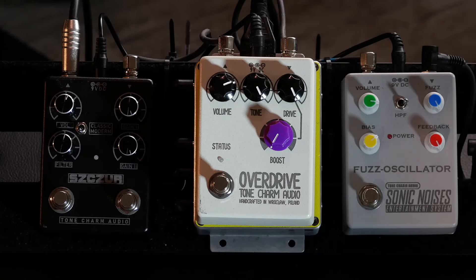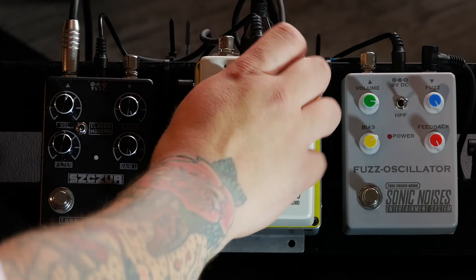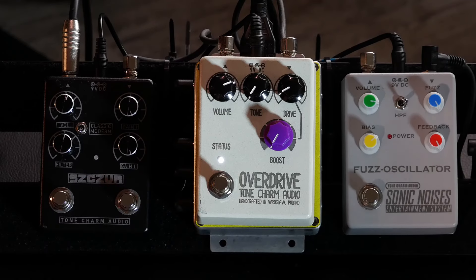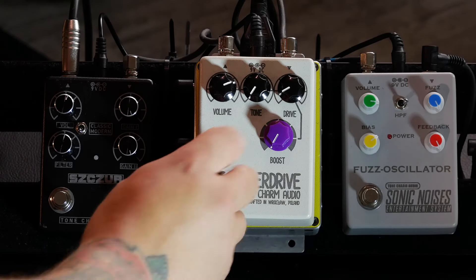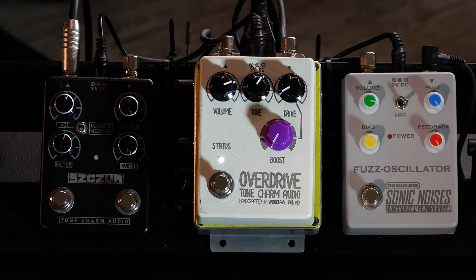But we can also use it as a kind of preamp that enhances the amp's tone and stays on in the pedalboard all the time. This way we can significantly warm up the amp's sound, even if it's a modeler or a solid-state amp. Let's try something like that. So, here's our clean amp sound. Now at approximately this position it will sound like this. And now I see a bit more highs. Already sounds nicer.